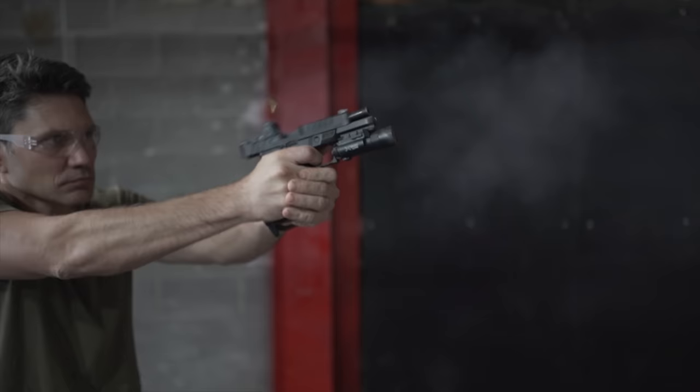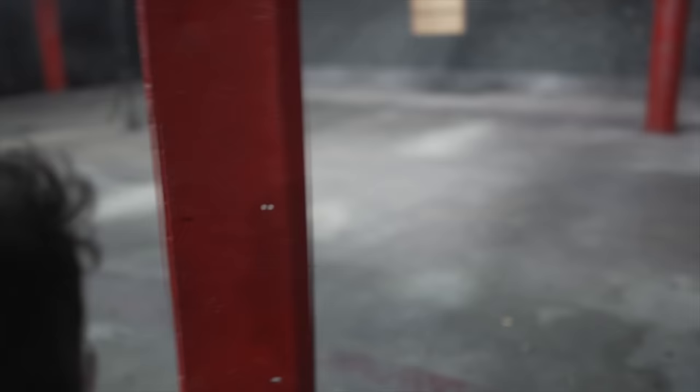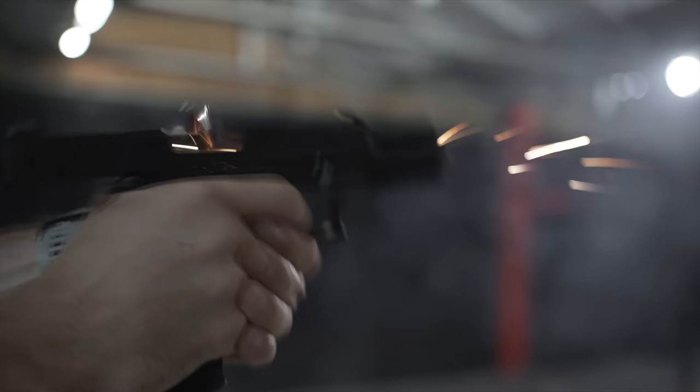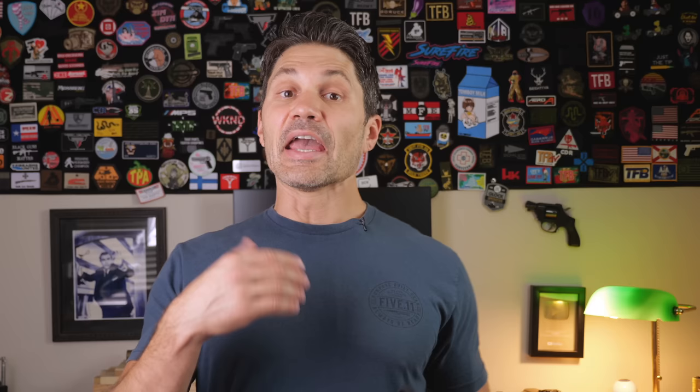Durability and reliability were critical to Springfield. HS Product was heavily involved in the design of this pistol — HS Product is the Croatian company behind the XD. They're the manufacturer of the VHS, aka the Springfield Hellion, which is one of the best bullpup rifles you can get today. HS Product is a legit military manufacturer — they know what they're doing. According to Springfield, one of the first prototypes reliably ran 10,000 rounds without any parts breakages, and when I first heard about this gun, that same copy was well on its way to 20,000 rounds without any issues.